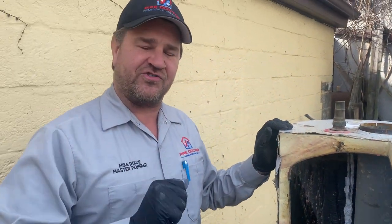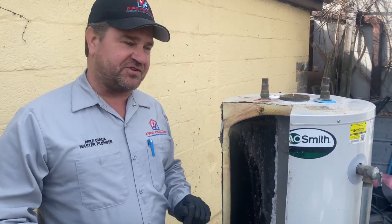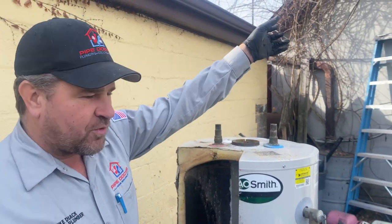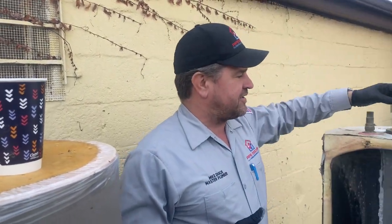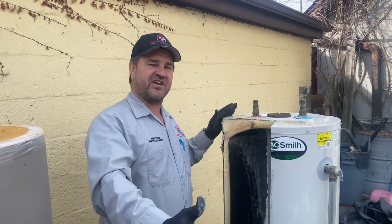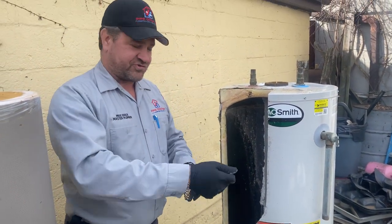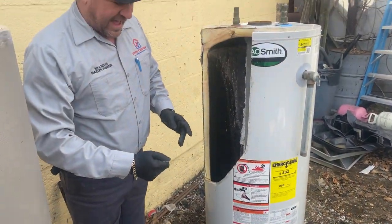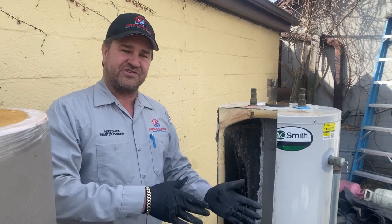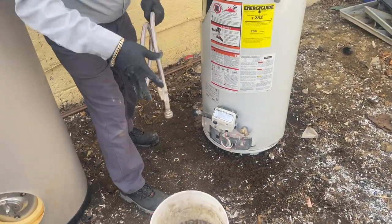Let me show you how to change your anode rod — it's very easy and a good weekend project. The first thing you're going to do is turn off the valve above the water heater. If you don't have a valve up there, you'll have to turn off your water main. Once that's closed, turn off the gas or the fuel source. If it's gas, there's a gas cock valve to isolate. If it's electric, turn off the breaker. Then take a garden hose and hook it up to the bottom drain valve.